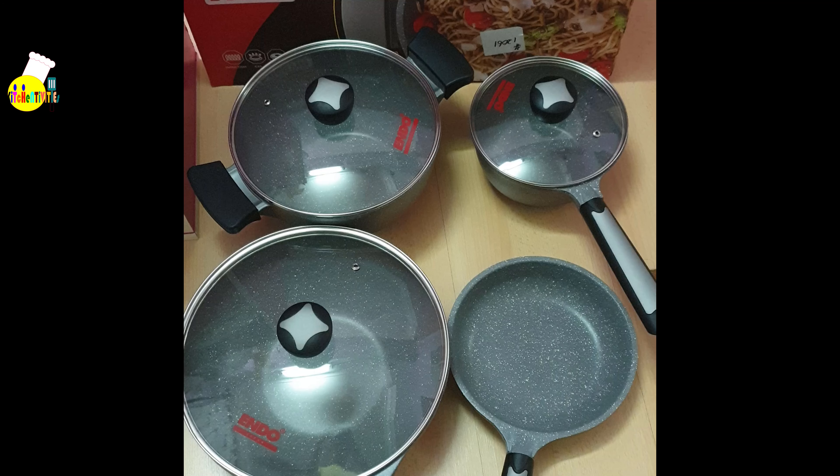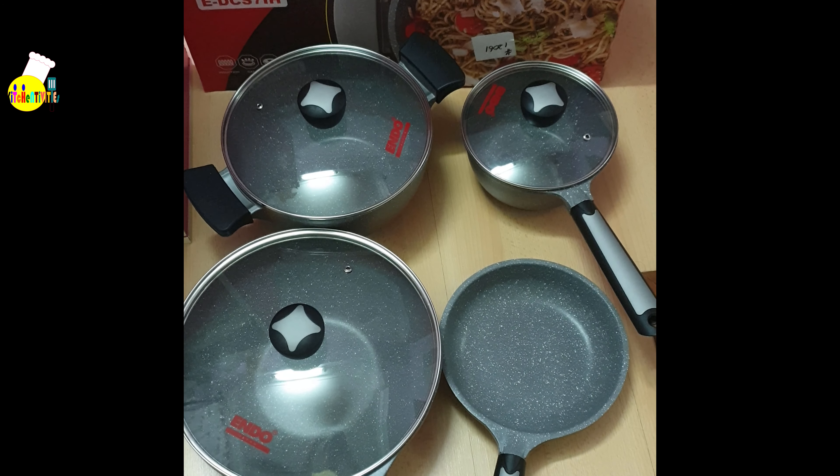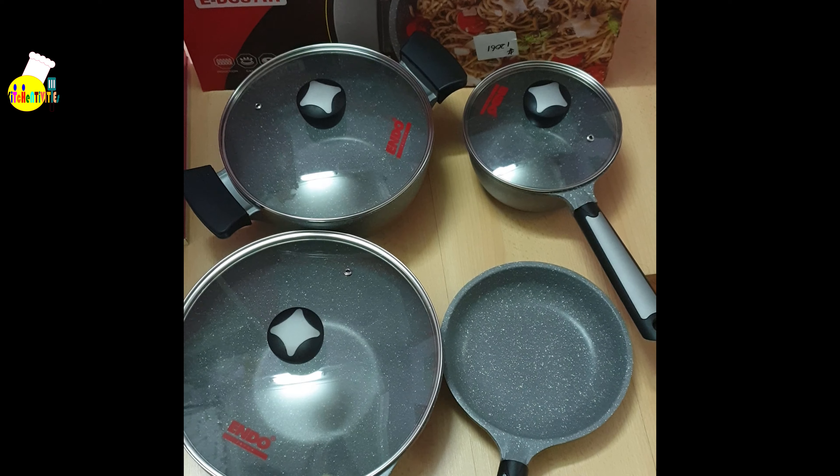This will be the cookware set we'll be using in future episodes. It's the Endo seven-piece induction die cast cookware set. Thank you for watching guys, see you in the next one — take care, bye bye!